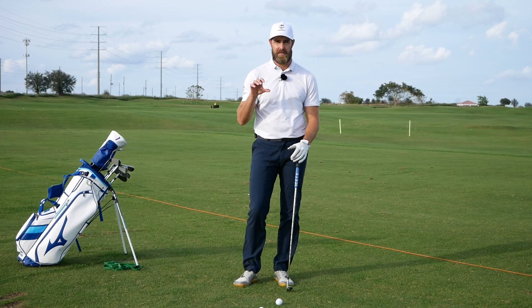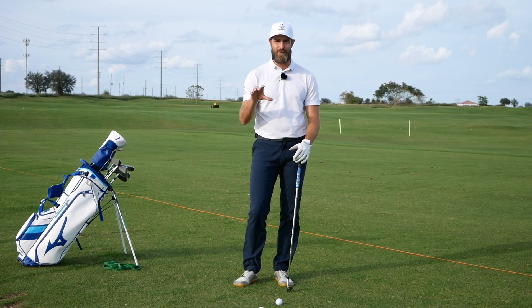Welcome back to the channel. Today I want to share with you a band exercise to improve the backswing that's really helped a couple of players recently — not just to improve the backswing but their transition as well — so hopefully you'll find something here to improve your game.